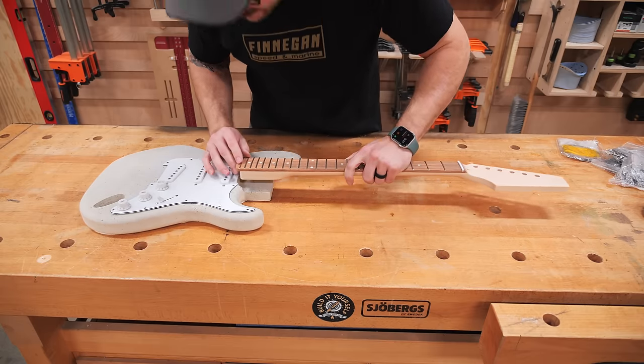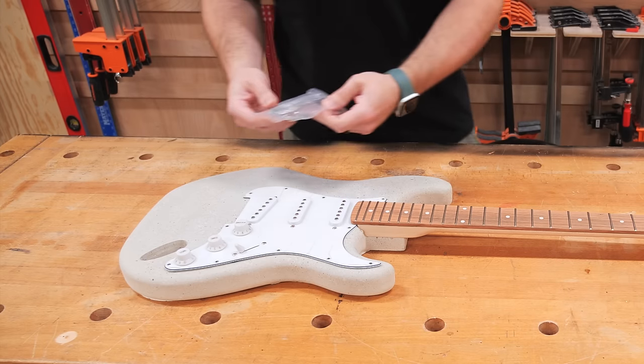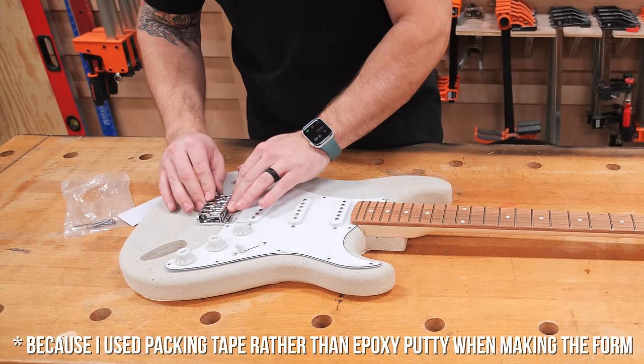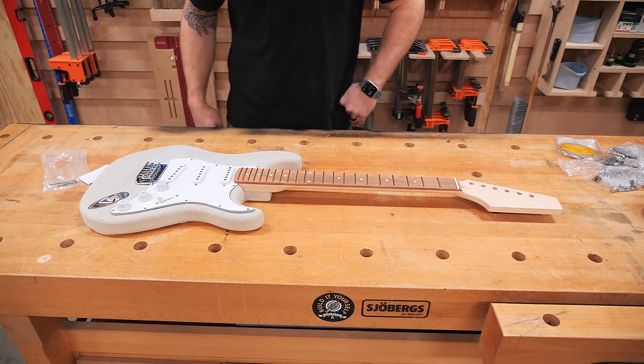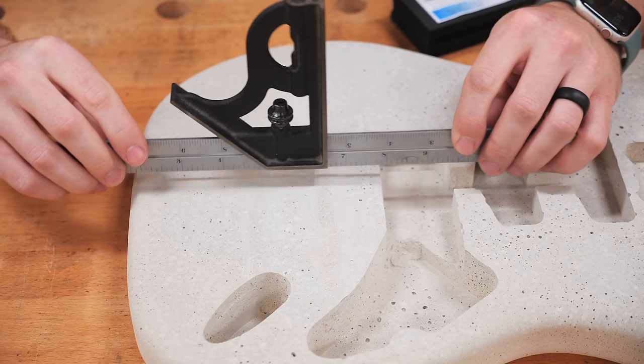Starting with a quick dry fit of the parts — the hole locations for most of these holes are already there, which is pretty crazy. The neck fit right in. I had to get a different bridge because I'm not doing a tremolo, and there's also a bit of a hump near the bridge area I'm going to have to grind down. The input jack location looks really awesome so far.